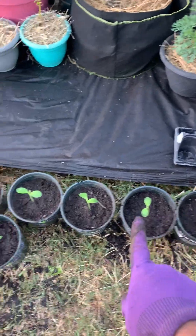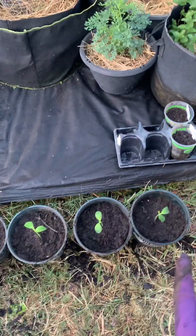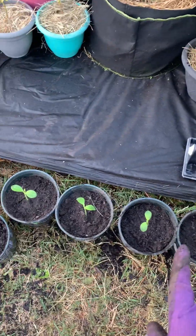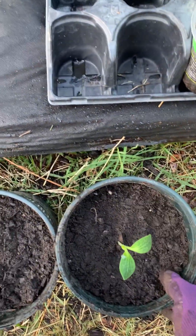Okay, now they're all in. I put all the funny peppers in here — it's so cute. I'll let y'all see it when they grow, but they grow really fast too. They're all done so I'm gonna sit them up here.